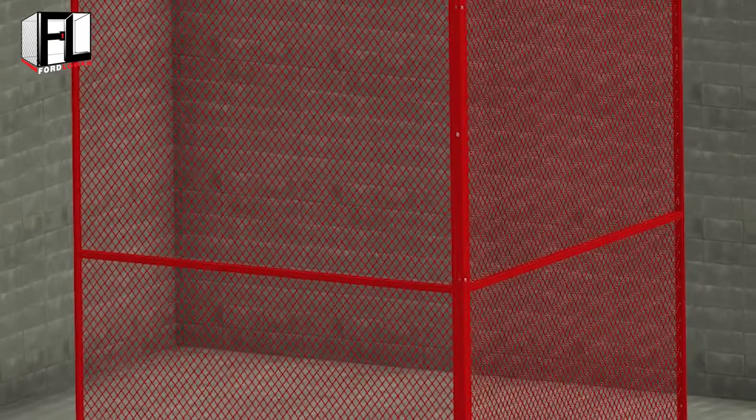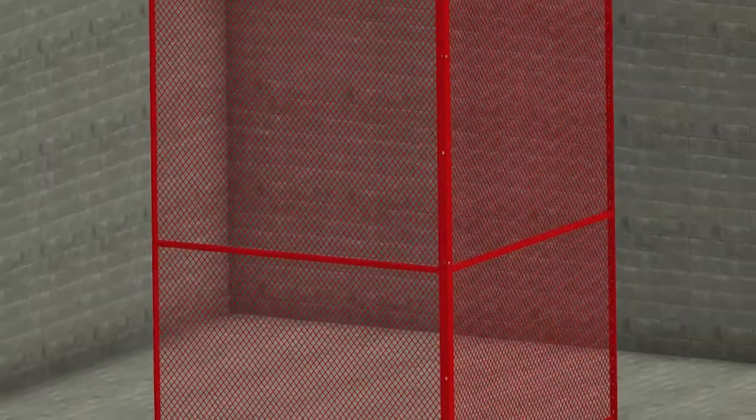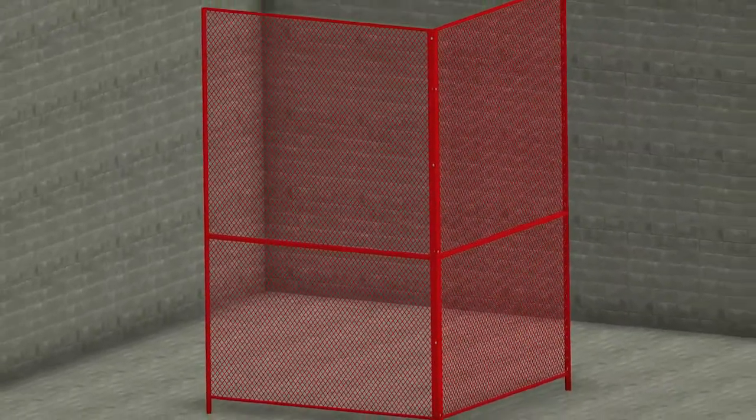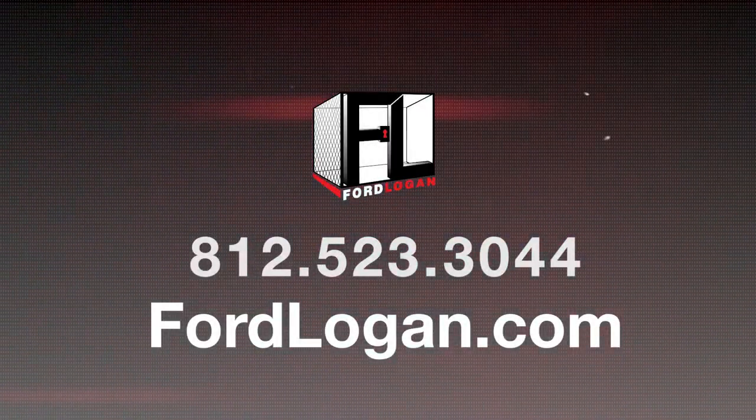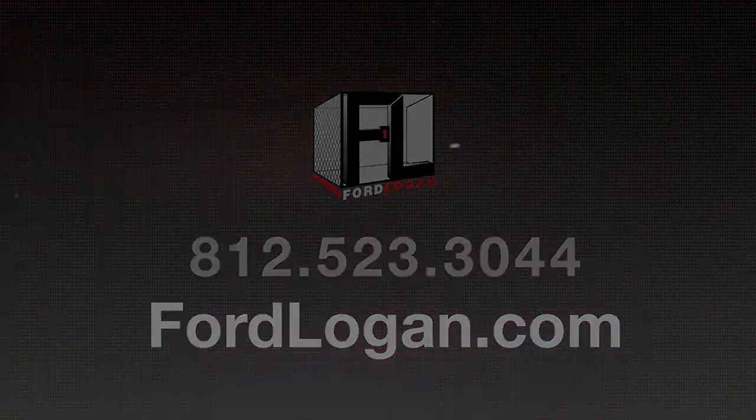This concludes the Ford Logan woven wire mesh installation video on corner post connections. If you have any questions, please contact us at 812-523-3044. Thank you.